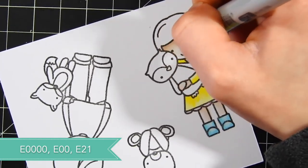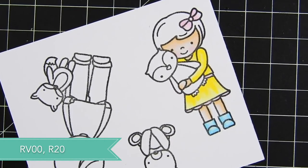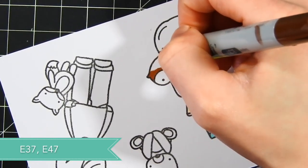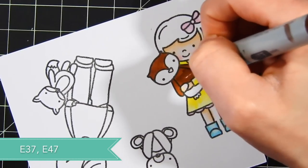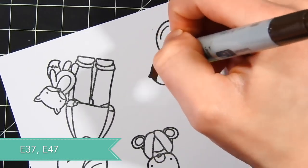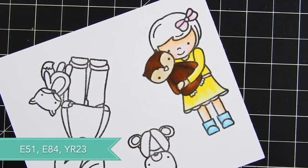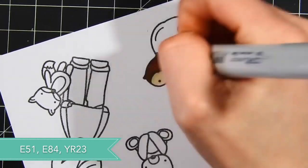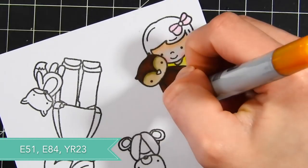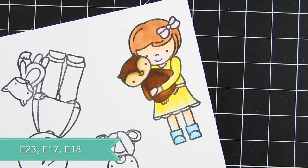For the skin, those can be sometimes difficult. I've used E000 and E21 for this little girl. I'm going to be coloring the skin on each kid slightly different because of course everybody has different skin tone colors, and this is a really fun way to practice skin coloring using these little kids. For the little owl — he is so cute — I'm using E37 and E47 to add some shading to him. I'm using simple coloring here on all of these kids, and I want them to coordinate a little bit, so I'm using similar colors on each image.